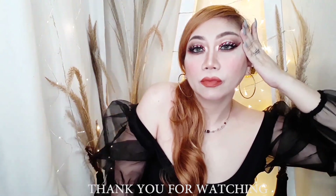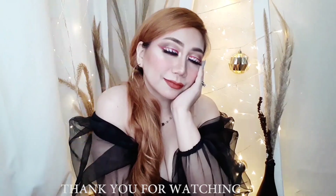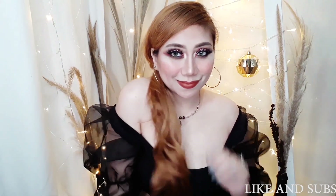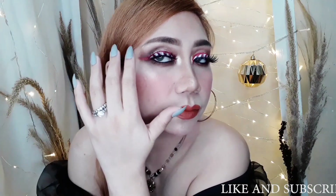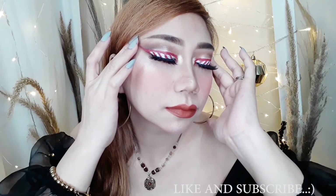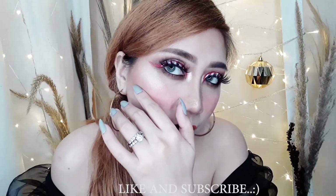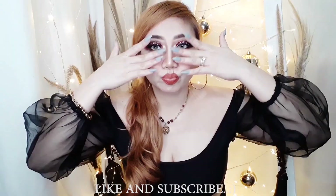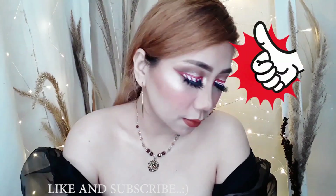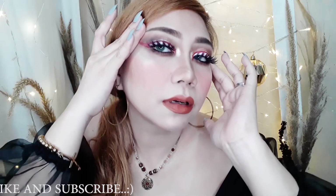So this is the final look. Ang ganda! I dressed up in black. So ito lang ang nakayanan ko — pagpasensyahan niyo na. Don't forget to join and follow all the mechanics, because I will track each and every one of you who will join, and those who are active on my channel and social media platforms. Maraming maraming salamat sa inyo this 2020. For me, it's a year of giving, hope, forgiveness, love, and joy. So that is it, mga sissy. I hope you like this video. Please don't forget to give this a thumbs up and comment down below if you've already joined and your answers to my questions. Thank you so much for watching. I'll see you in my next video. Bye!